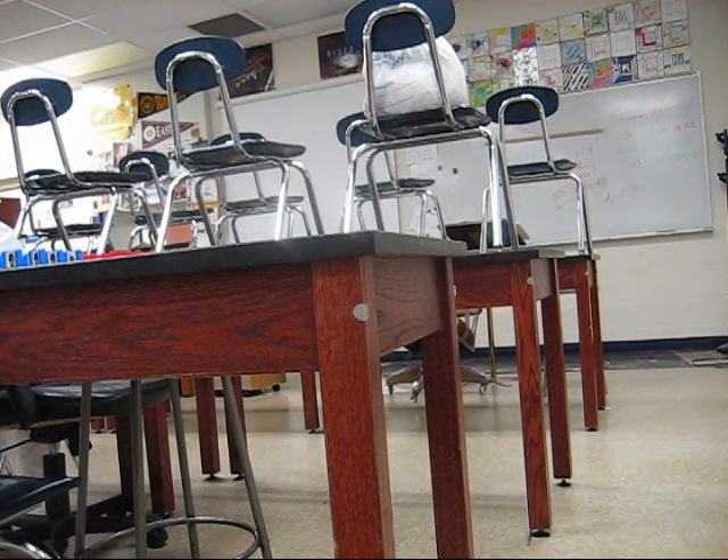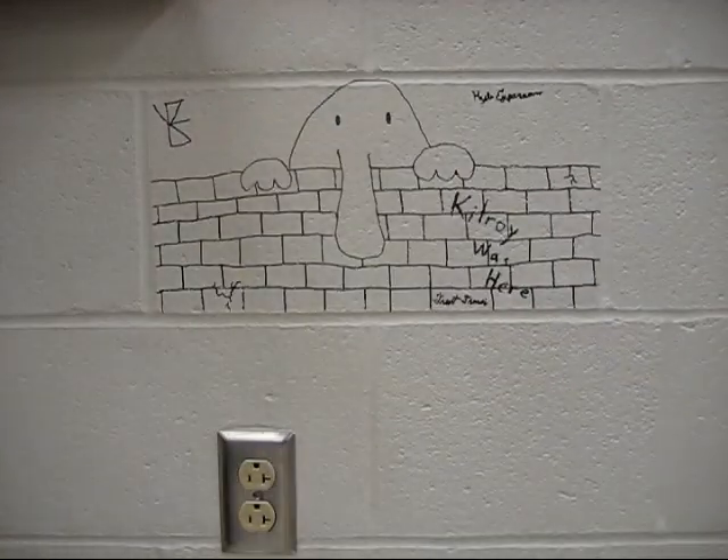As a teacher, I frequently have to clean up graffiti off of desks and tables. But because they are dark, I'm going to show the removal of graffiti from a wall which shows up better.